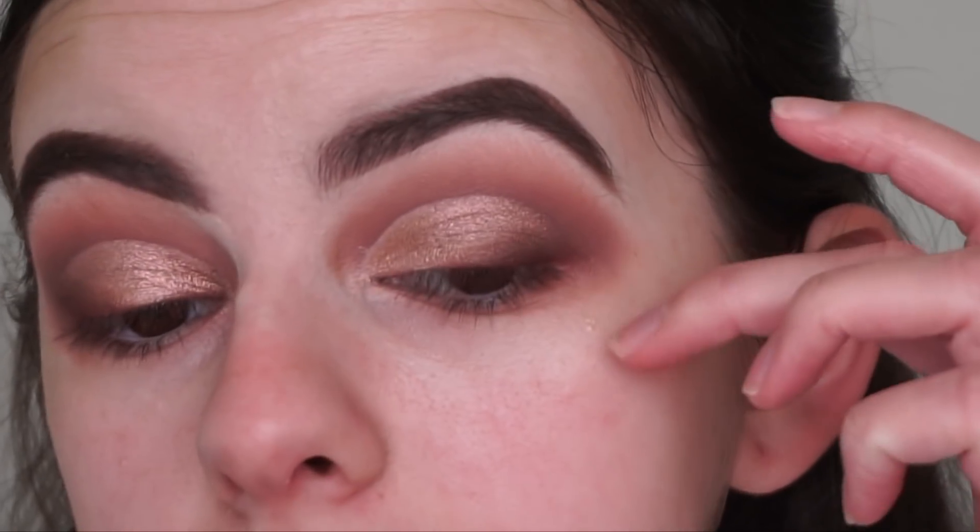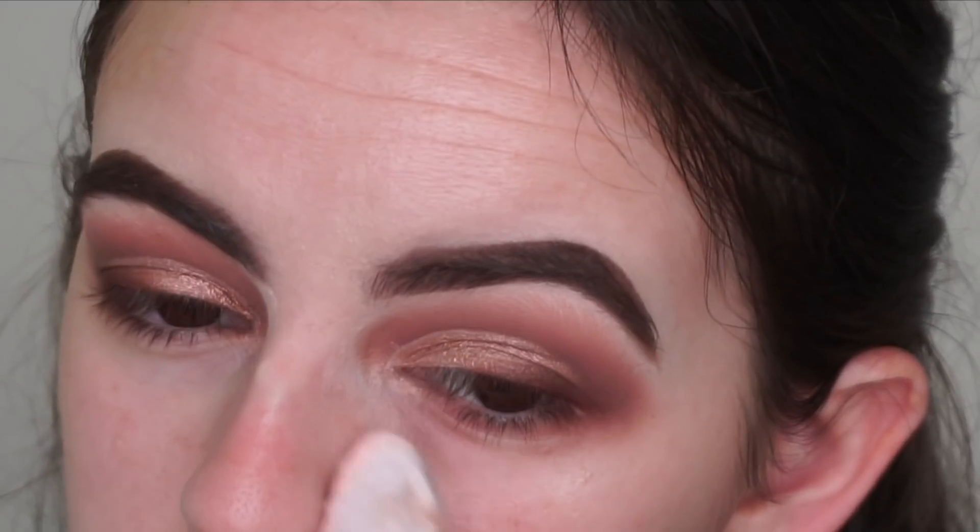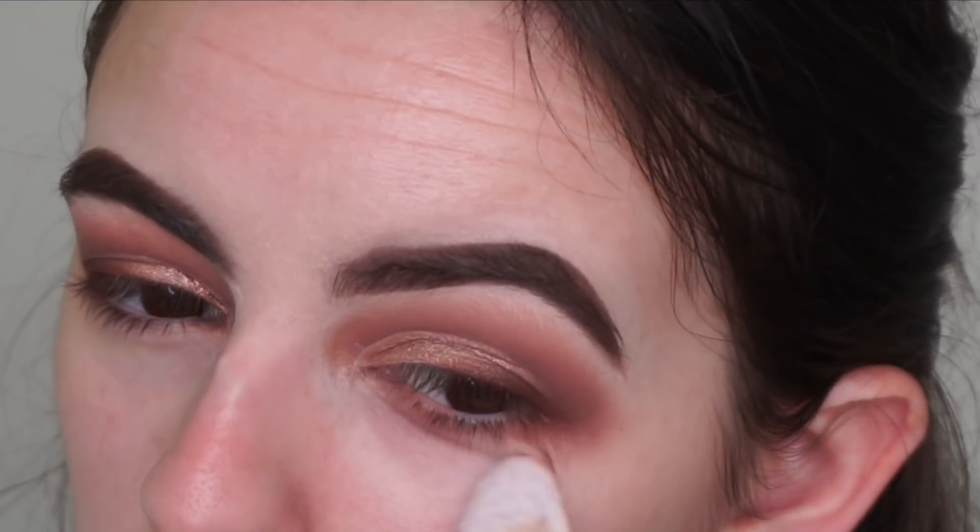So now I'm just going to quickly clean up underneath my eyes and on the edges with a makeup wipe, leaving a little bit of shadow coming down so when I do the lower lash line it connects more seamlessly to the upper shadow. I'm going to quickly do most of my face makeup off camera so I don't bore you guys, and so the video is mainly focusing on the Norvina palette. I will be right back to finish off the look.